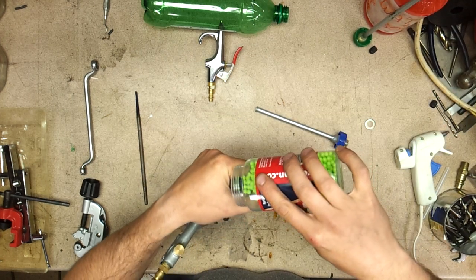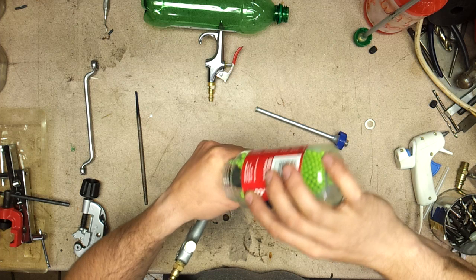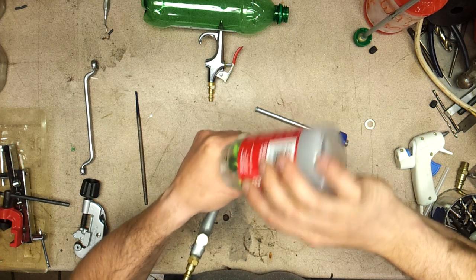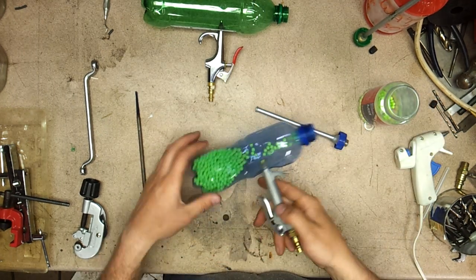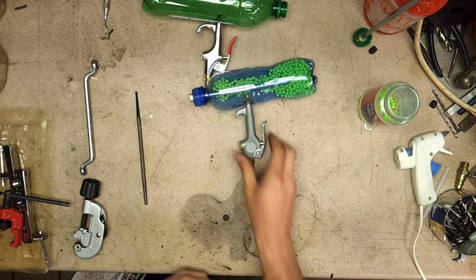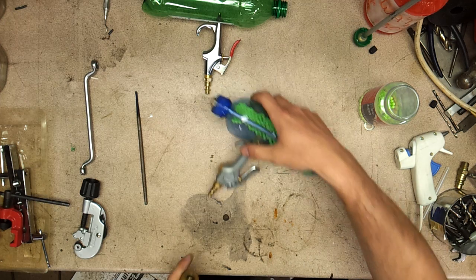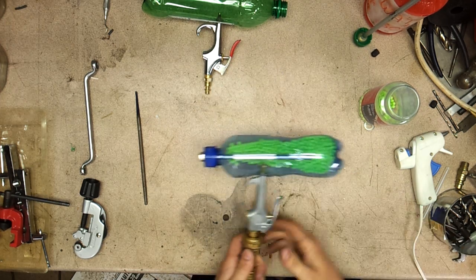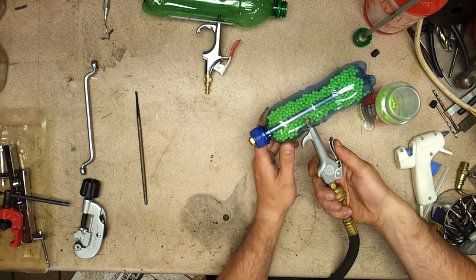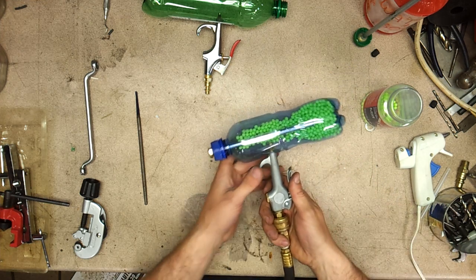Take your BBs — wear your eye protection. You can see the airsoft BBs in there, screwed in place. Screw the cap back on, and that's what it looks like. Quick demonstration: once I depress the air it'll shoot them all one at a time, just like a machine gun.